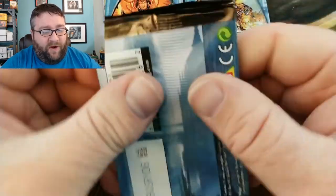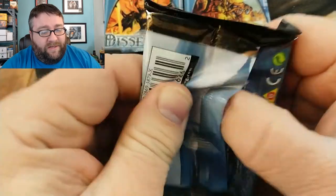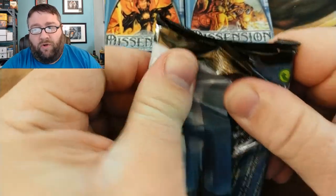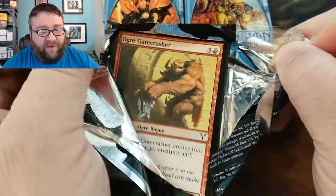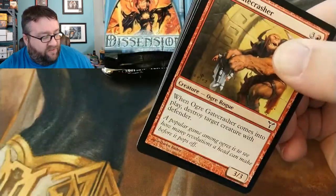Without further ado we are going to bust open these packs and we are going to slow roll through this. Just because there are only six packs, I realize it's going to make for a longer video, but with this older stuff that's just what I like to do.